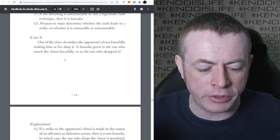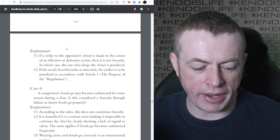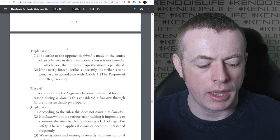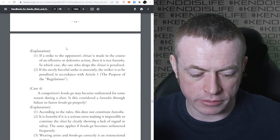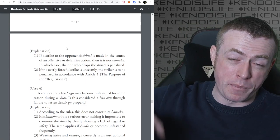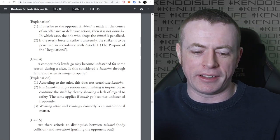Case three: one Shiaisha strikes the opponent's Shinai forcefully making them drop it. Is Hansoku given to the one who struck the Shinai forcefully or the one who dropped it? If the strike to the opponent's Shinai is made in the course of an offensive or defensive action, then it is not Hansoku - in which case the one who drops the Shinai is penalised. If the overly forceful strike is unseemly, the striker is penalised. If you hit the Shinai and they drop it, that's not Hansoku. It's Hansoku if you're obviously hammering down on it with clearly malicious intent.